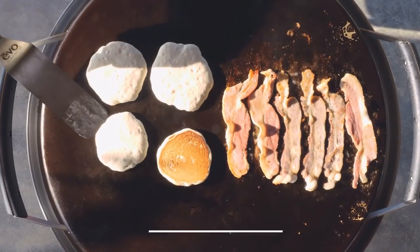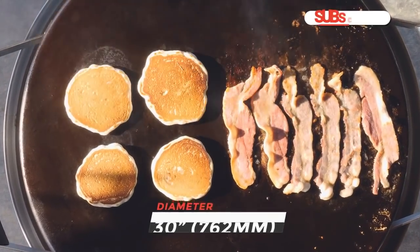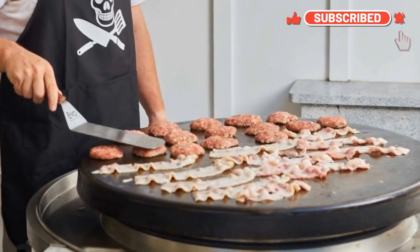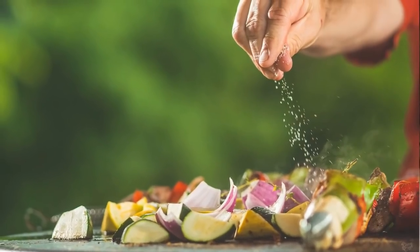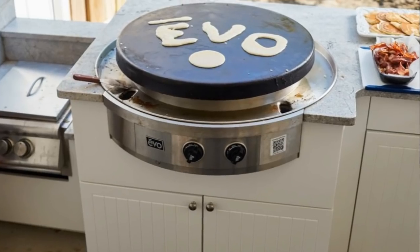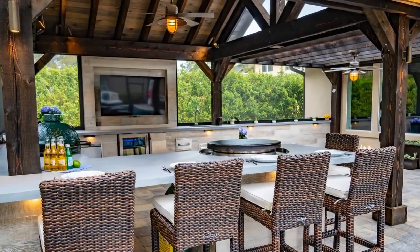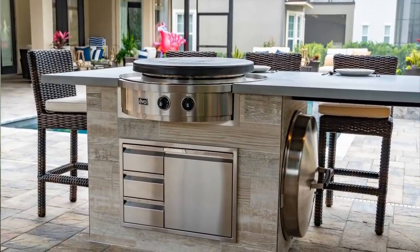This is a little plug for the Evo — they are an amazing outdoor cook space. They really can cook anything you can imagine: burgers, stir fry. Because it has the top on it, you can do pizzas and things that require more of an oven-style cook space. I would definitely look into the Evo as you're exploring the outdoor cook space world, and I'll have some links below.